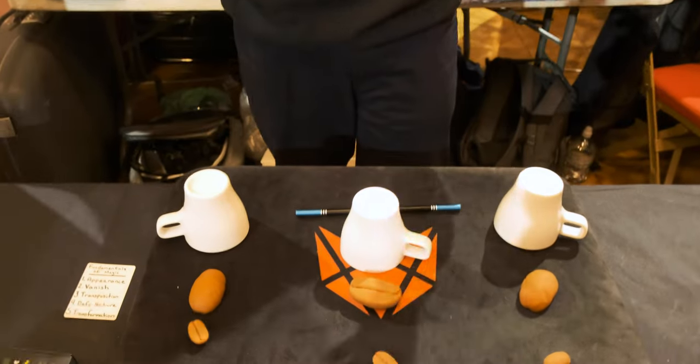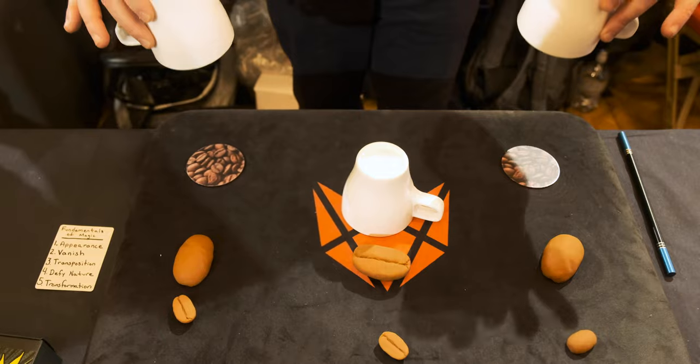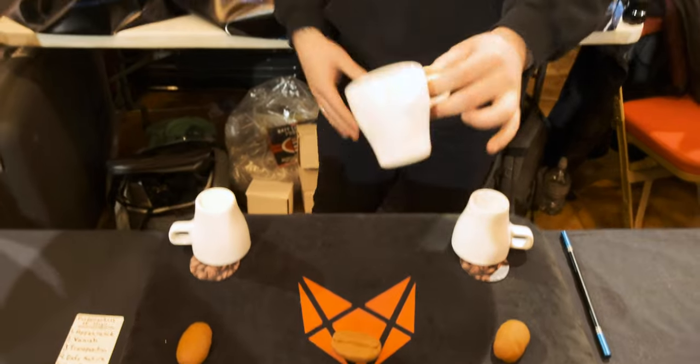Now the best part — they think the trick is done, and in this moment we get the grand finale. They're not loaded, but what you would get is boom — an explosion of coffee beans on each side, and then a cheers to the audience. As you cheers them, a liquid load comes out.